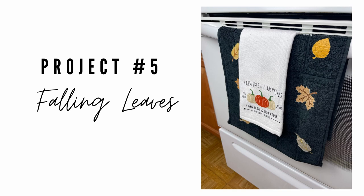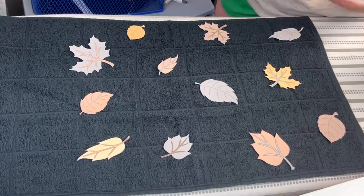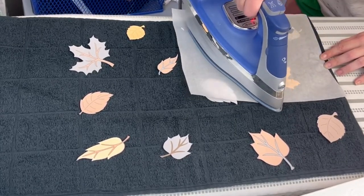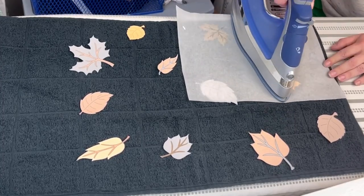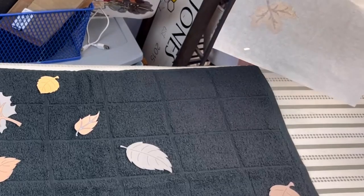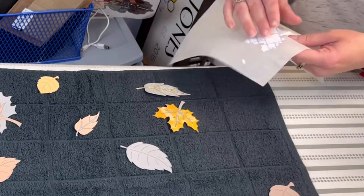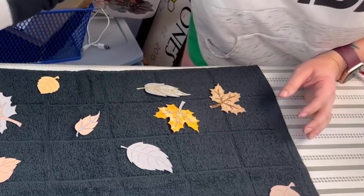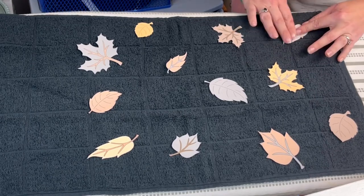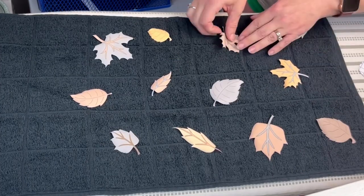For the final project today I'm taking a tea towel I got from Dollar General — it came in a two-pack. I printed out some leaves I found on pixabay.com on the heat transfer paper. You're going to see me make a mistake here — I completely forgot to remove that grid backer and started ironing it down, realizing pretty quickly it wasn't sticking to my tea towel like it should. I ended up peeling those right off the wax paper, then had to reprint and recut those three leaves that I had messed up.